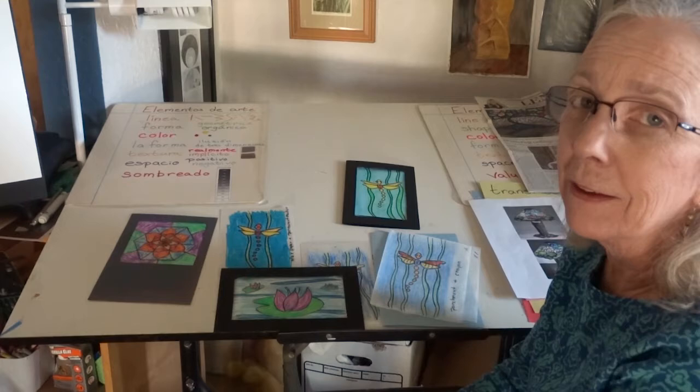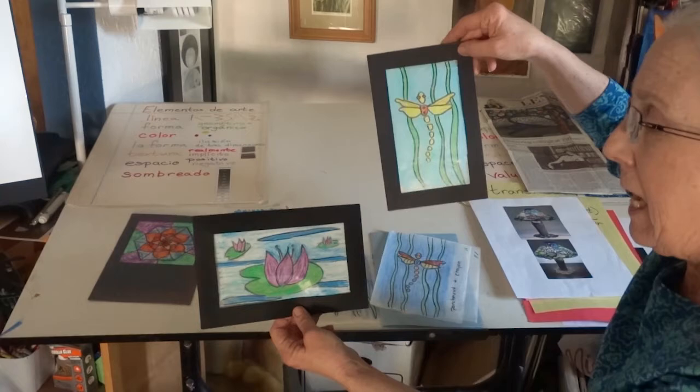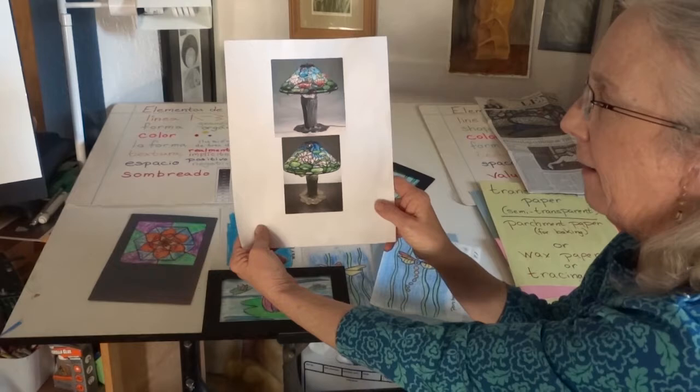Of course, I'm looking at the birds that fly over my backyard. Today, I thought we would make a stained glass inspired piece of artwork using supplies that we can find around our homes. And I'm being inspired today by Tiffany stained glass lamps.